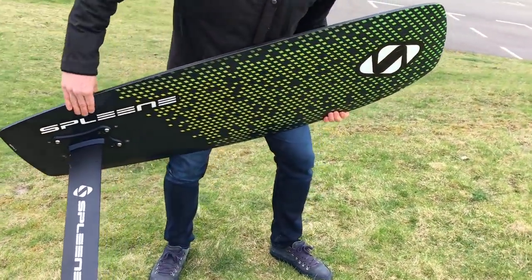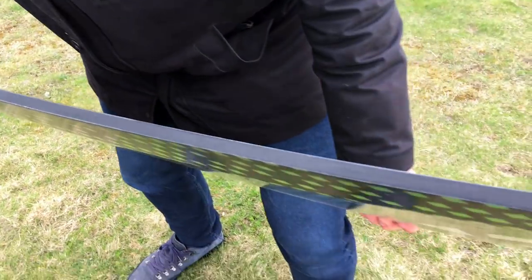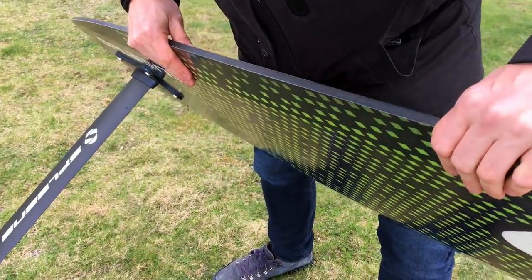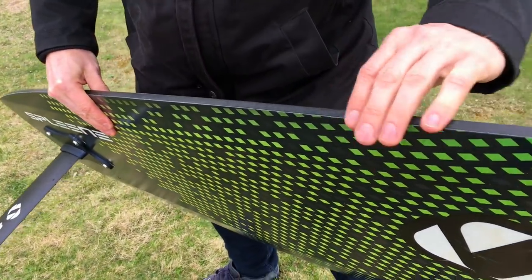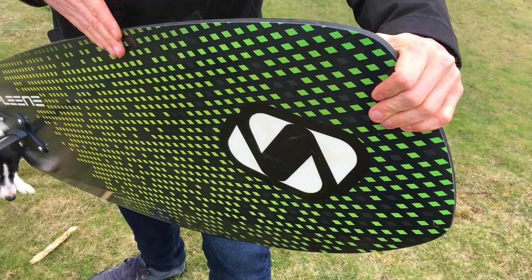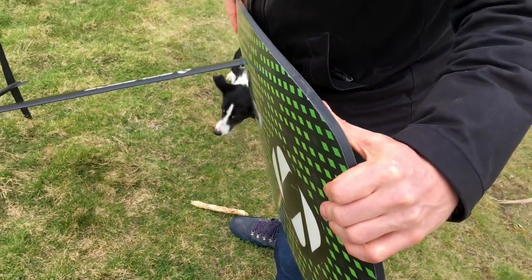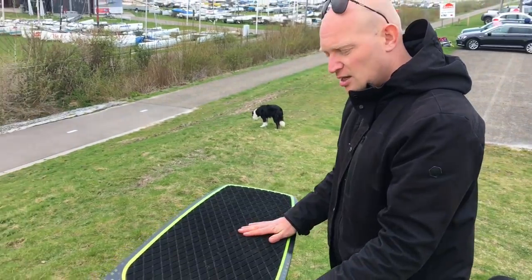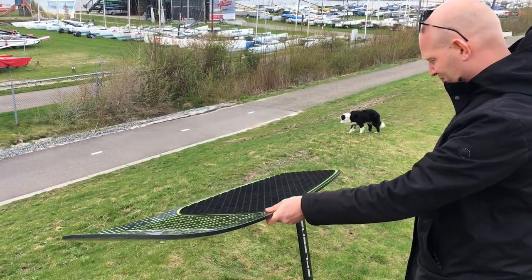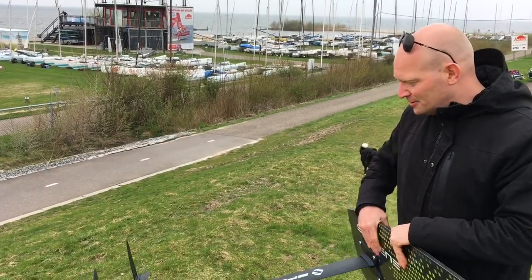And yes, those thousand euros are for the complete setup — so you have a mast, your fuselage, your wings, and the board. It has a snowboard slash twin tip construction with ABS sidewalls, and you can see a nice scoop. This scoop will ensure that if you hit the water it will bring you up straight away. There's an EVA pad and some holes for your straps, so all in all it looks like a pretty neat setup.